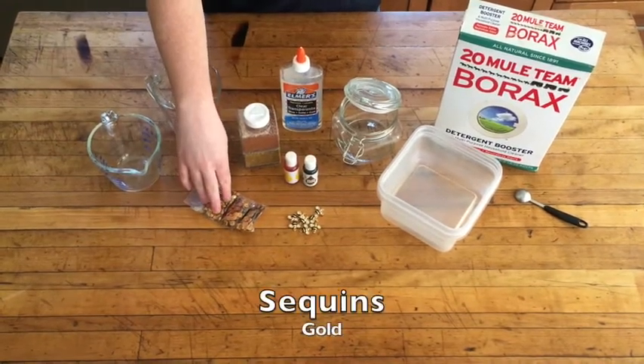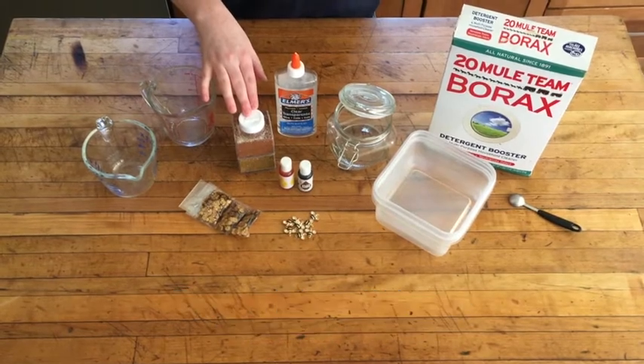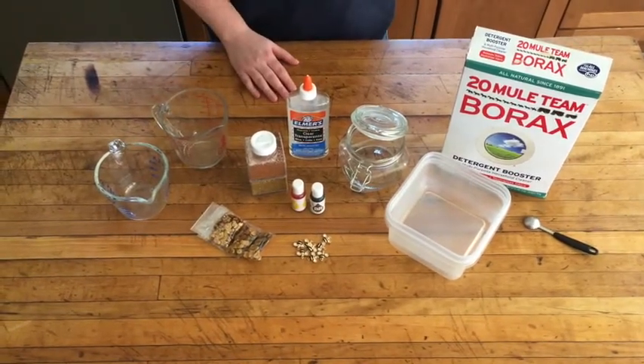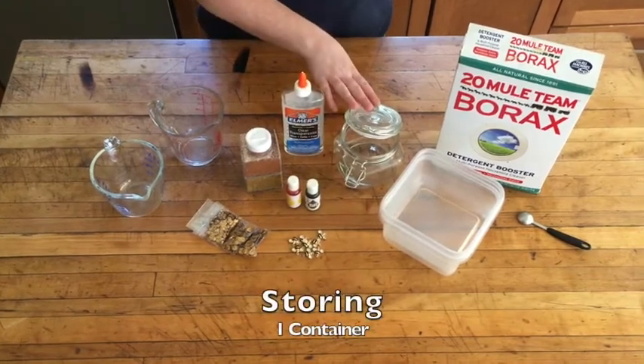You'll also need gold sequins, two colors of extra fine glitter — I chose light golden tan and gold — and bee button embellishments. The supplies you'll need are two containers for mixing and one container for storing.